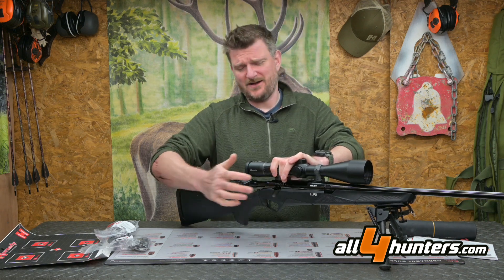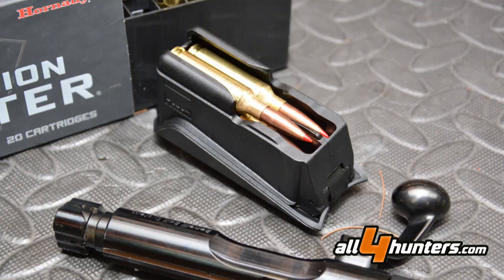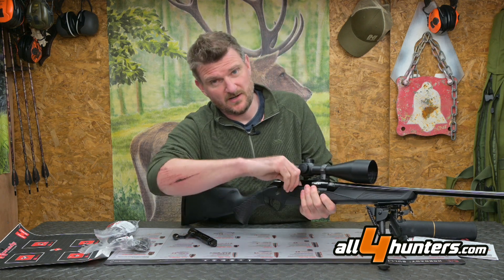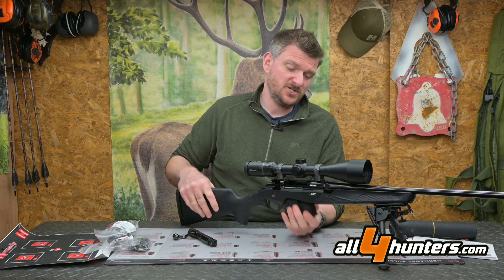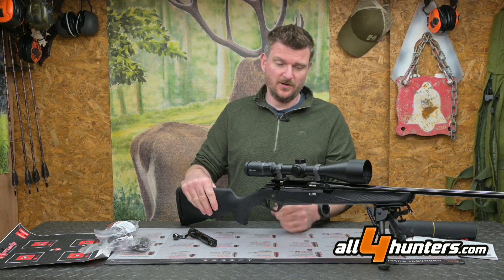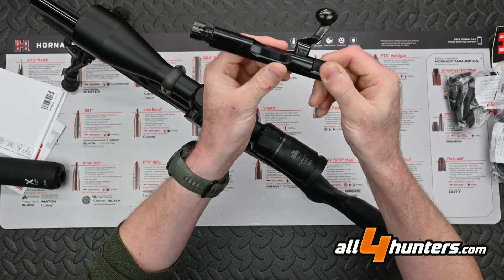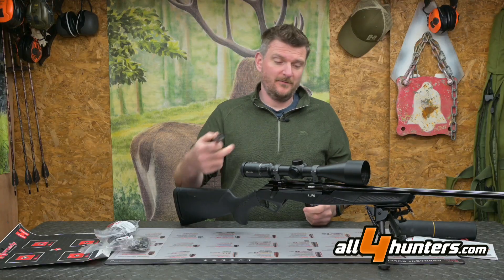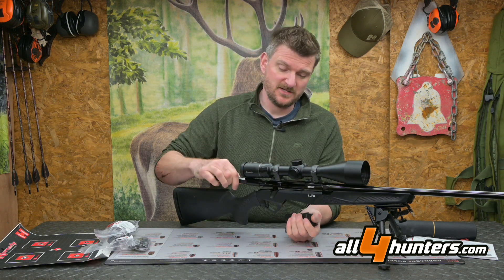The twin-column magazine is excellent — you can clip rounds in quickly from the top, and you can also load a round into the magazine through the port on the side. It feeds straight to the chamber. It's a five-round magazine, but because the bolt has been beautifully sculpted and narrowed in the centre, you can have five-plus-one: put five in the magazine, one in the chamber, close the bolt, and still insert the magazine — giving you a true five-plus-one capacity.